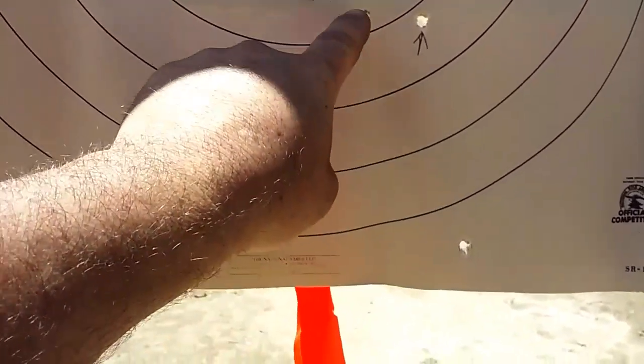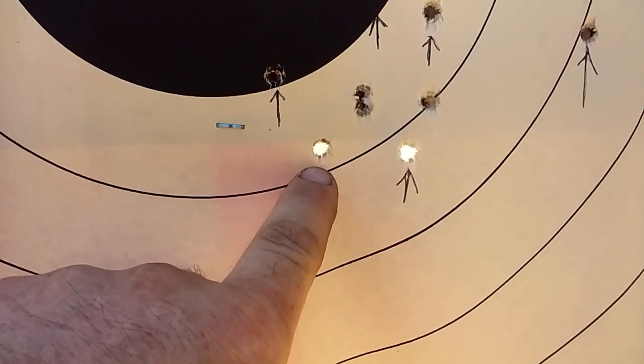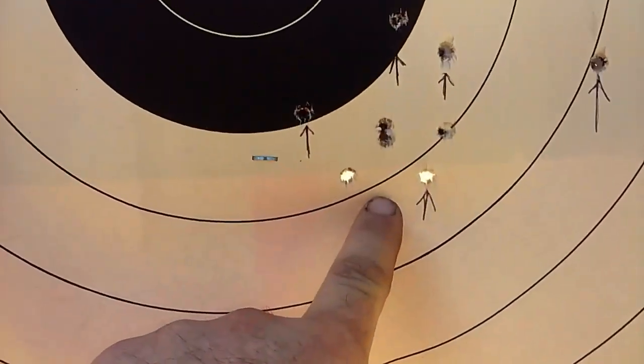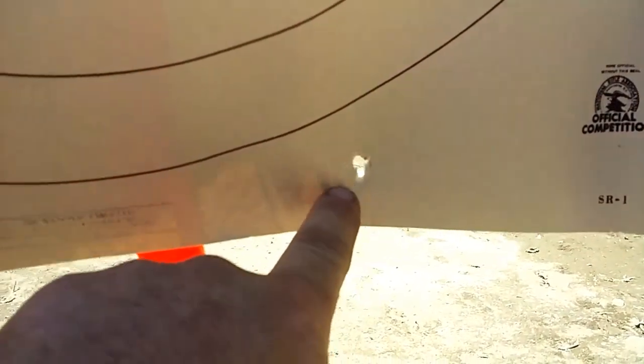But here's the 2400 — 16 grains of 2400. 1, 2, 3, and 4 shots. Much better. But I do have one way-out flyer. Was that me? The load? Who knows?